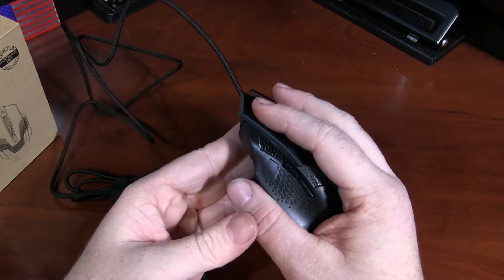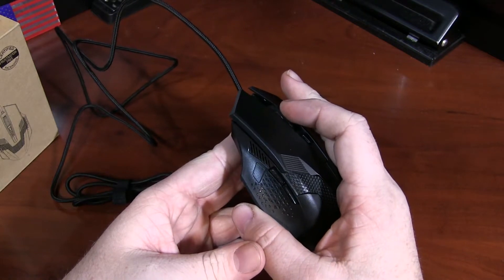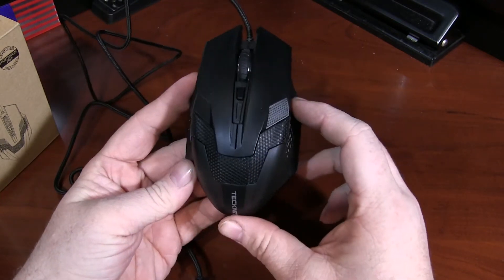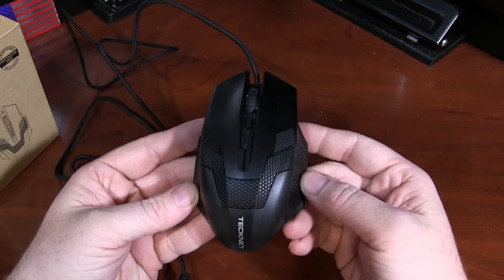It has a very nice tactile click on both sides, and also a tactile click on the scroll wheel. Overall, it is a surprisingly nice mouse for a very entry-level price. Hope you enjoy!